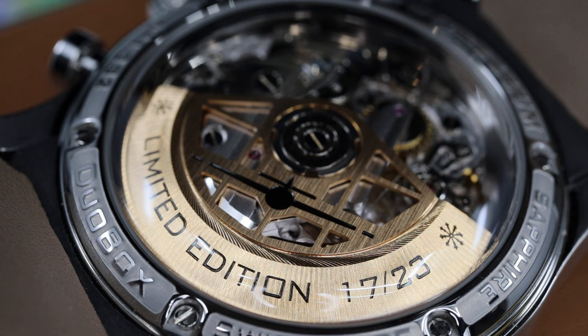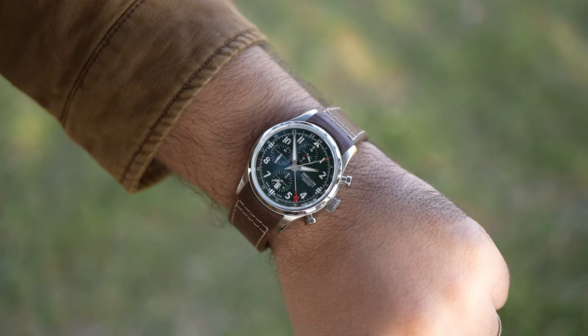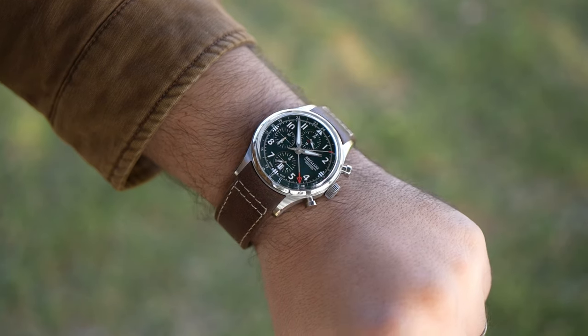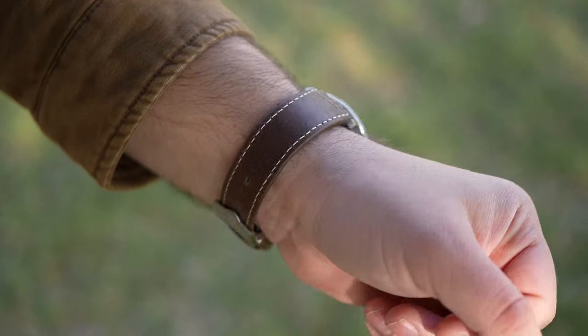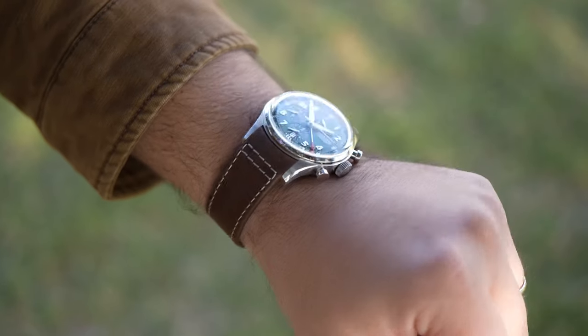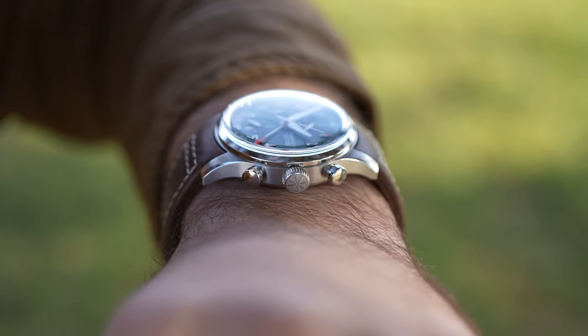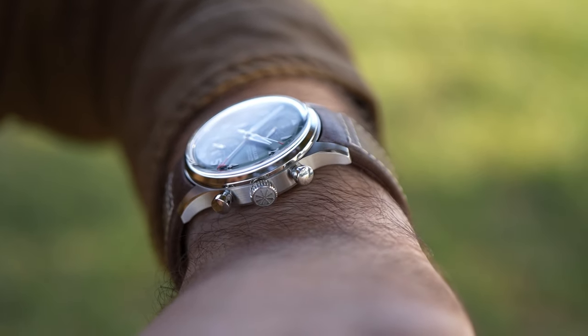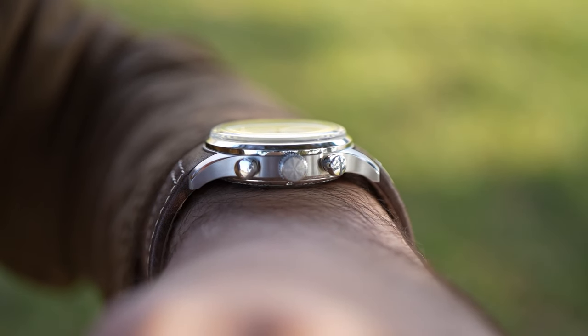It doesn't matter if you're looking top-down or from an angle — you see all aspects of the caliber, and I think that's really nice. Yes, this watch is definitely tall, but most of the height comes from the two crystals, so it feels a little bit thinner while being worn. My wrist is 7.25 inches in circumference, and if I subtract the two crystals from the overall height, this stainless steel mid-case is only 11.1 millimeters tall.